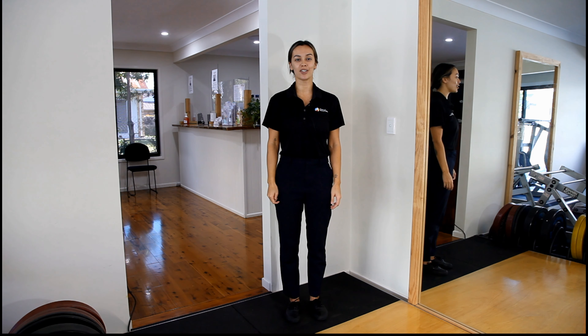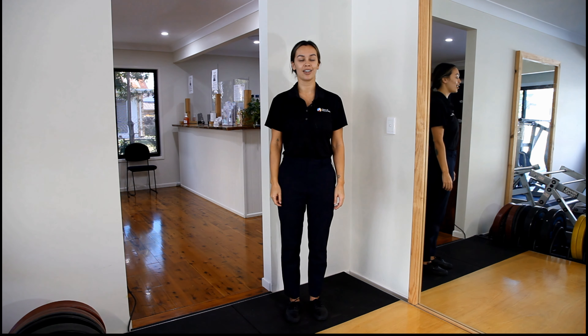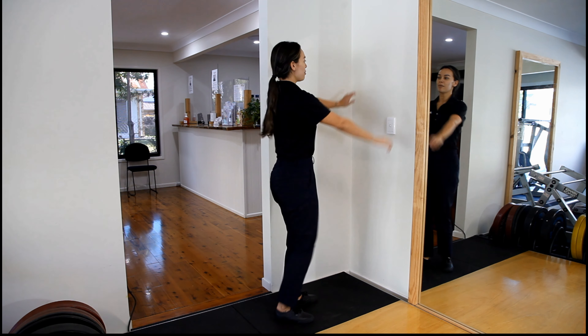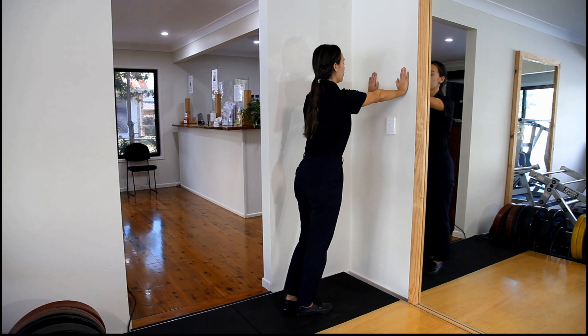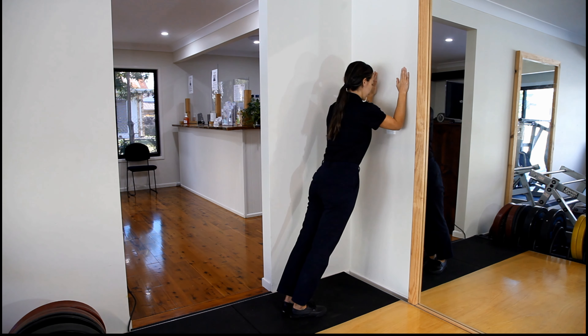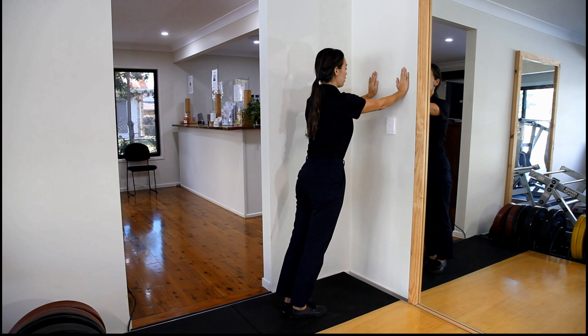I'm Don Williams from the Institute of Sports and Spines. Today I'm demonstrating wall tricep push-ups, which exercise the back muscle on your upper arm. To set up, find a wall and put your hands at about face height. From here, draw your elbows towards the wall and come back up.